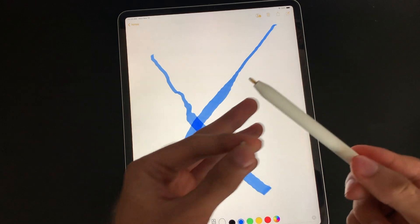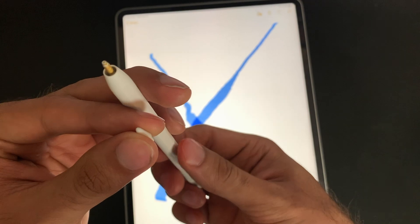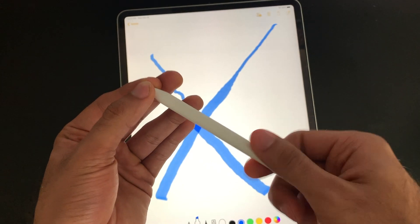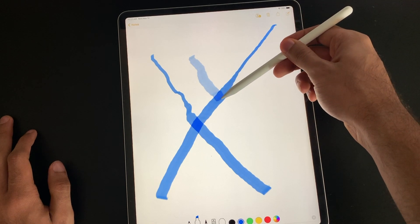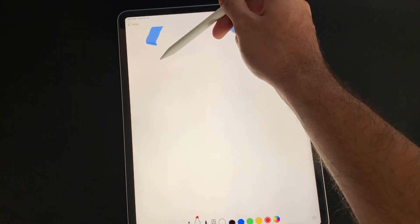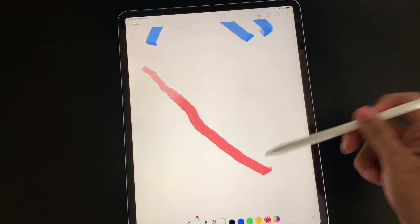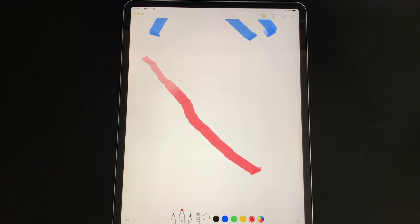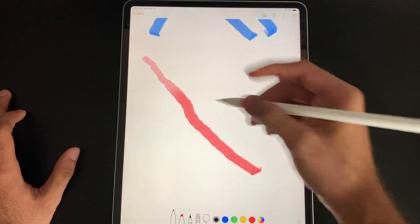All the magic happens right in the nib — I just removed it and all your sensors are right there. There's a lot of technology going on in there: it senses depth, angle, and pressure as well. If you want a really light stroke, it comes out really light, but if I press harder on the screen, the color gets darker. So here's a very light stroke where I'm barely touching the screen, and now pressing harder. As you can see, it's really going to be helpful if you're drawing. This is going to be perfect for artists and web designers.